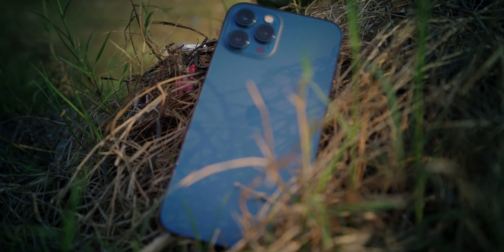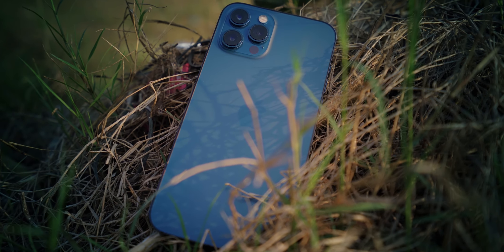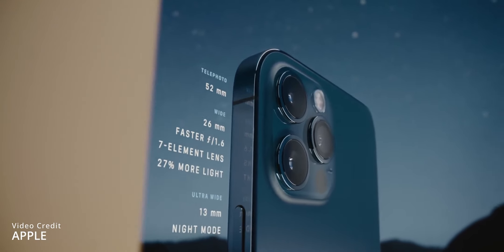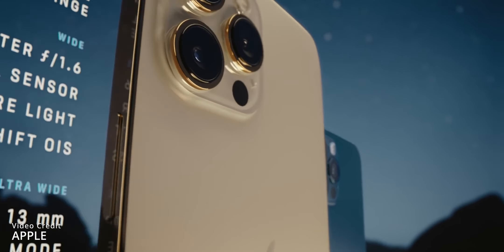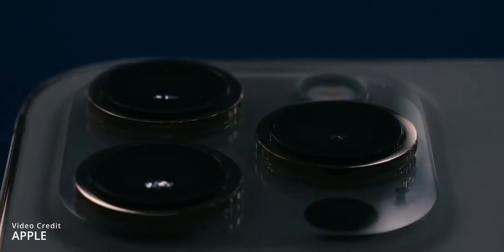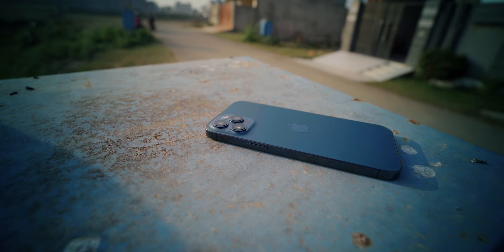One more visible change you can see is the camera module. The camera module is bigger than the iPhone 12 Pro, and the reason is that the camera system is different. The sensor-shift stabilization system means the sensor moves for stabilization — unlike other cameras where only the lens moves. This new camera system required more space, which is why the camera module is also bigger. The lenses and lens rings are larger as well. The LiDAR scanner, however, is exactly the same as in the other iPhone 12 series phones.